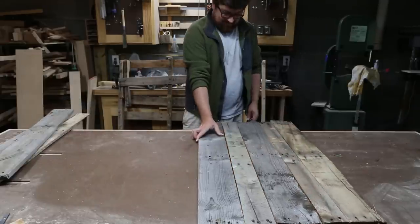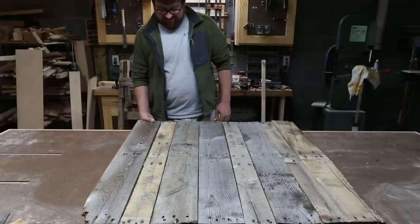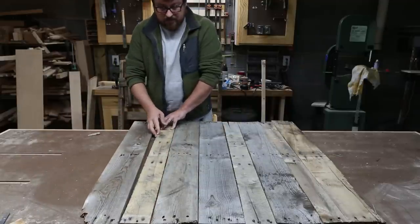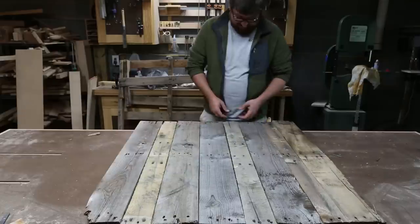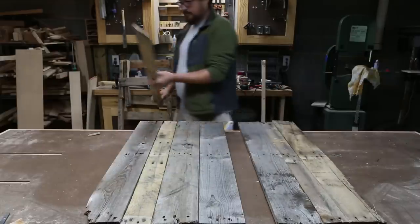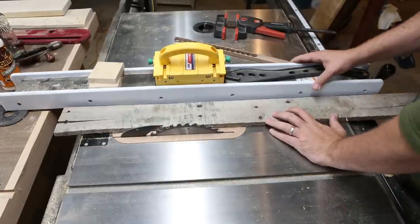Once you have enough boards to get the width of the clock you're making, lay them out in the order that looks best. I'm making a 36 inch clock. Pallet wood varies in thickness, so make sure you put one of the thickest pieces in the middle where the center of the clock will be. One of my pieces had a check at the bottom, leaving a flared out edge and a big gap between boards.